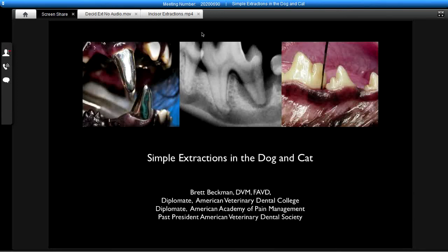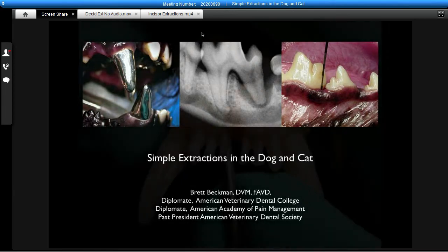Good evening and welcome everyone to Simple Extractions in the Dog and the Cat. I'm Brett Beckman. I'm a veterinary dentist and also a diplomat in the American Academy of Pain Management.